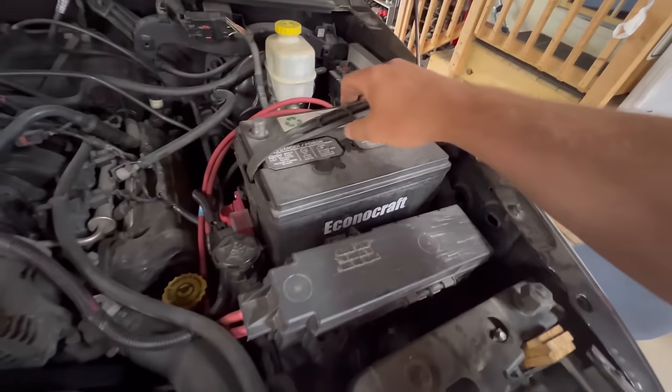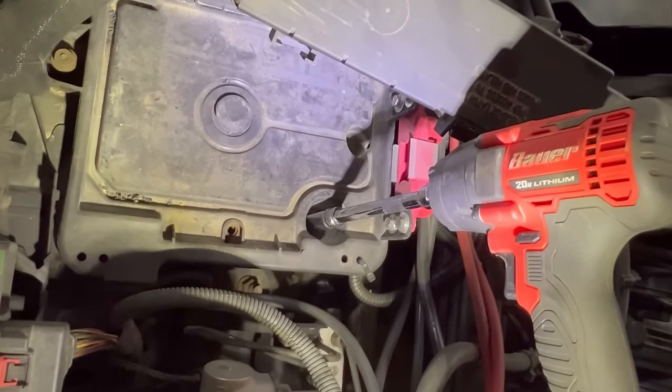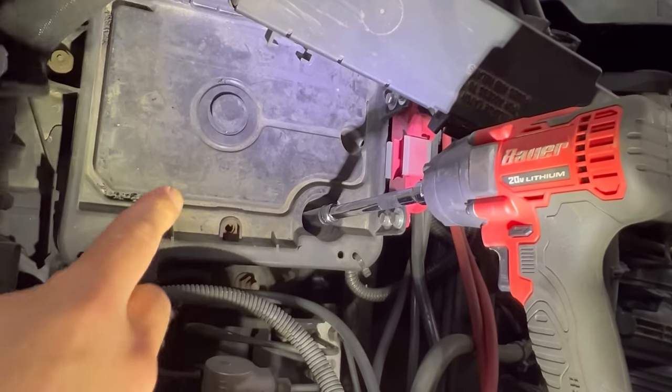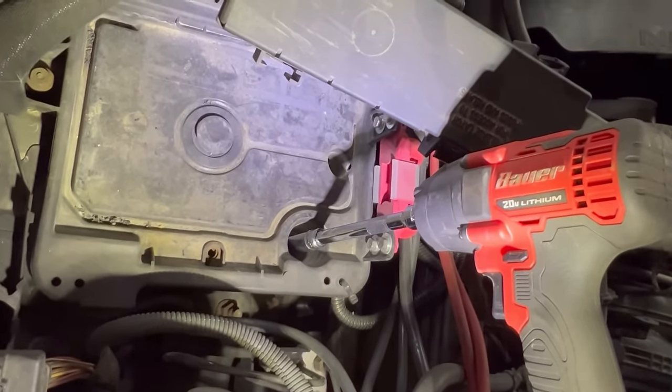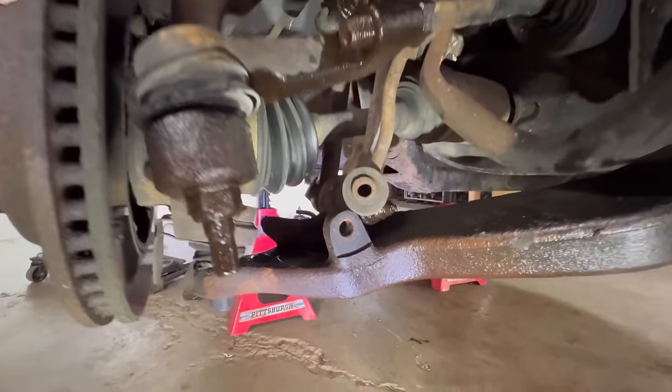The driver side is a little bit trickier. We have to remove the battery and remove the battery tray on the driver side using a 10 millimeter. Then we're able to pull that battery tray out and access the bolts on the front suspension on the driver side of the struts. Now we go back under the Jeep and disconnect the sway bar.